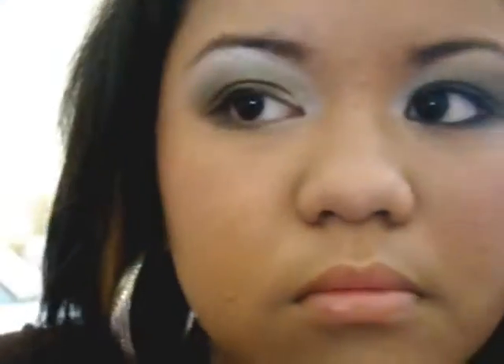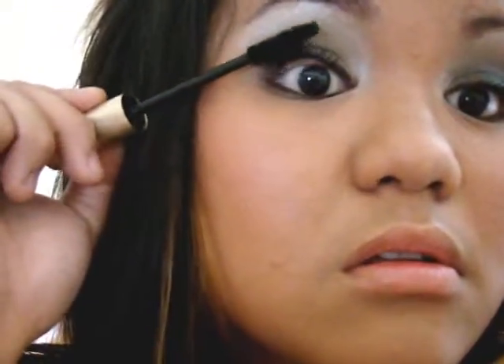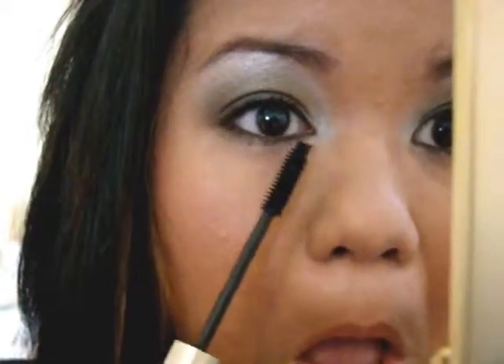After that, I put on my Origins eyelash primer and then started doing my L'Oreal Voluminous Mascara. And that's about it guys — that's the look. The key is really just blending it out and making sure that you don't have any harsh lines.